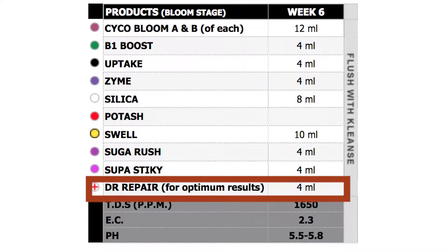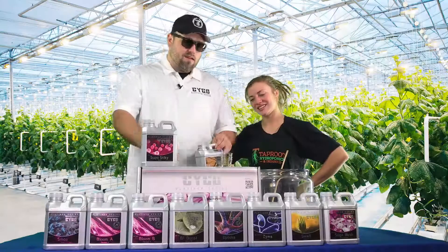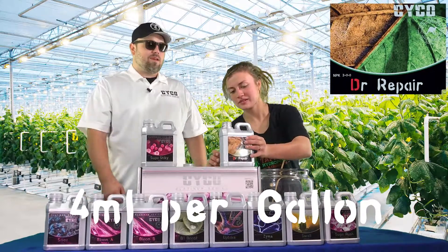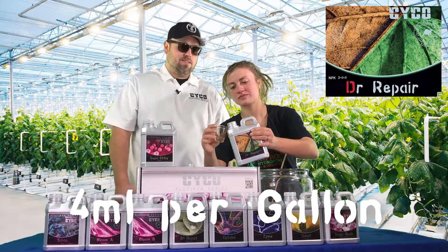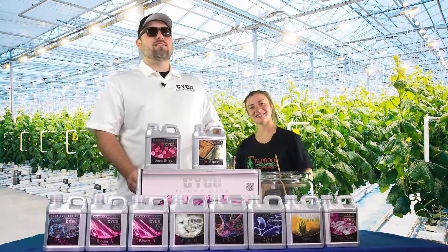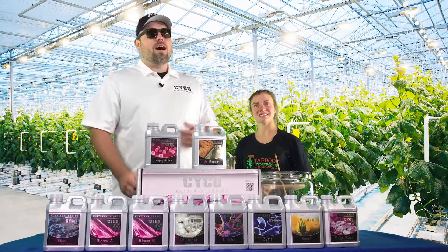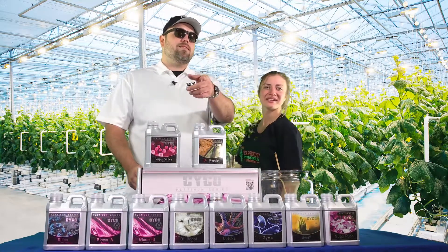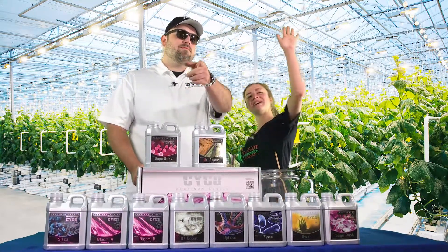Alright, so Dr. Repair — we're going to end off every week with it. 4 mL per gallon. That's all we should have to run with that, because we're not getting any deficiencies around Psycho Nutrients. Alright guys, thanks for joining us at Tab Hydro for Week 7. I'm Brandon with Psycho Nutrients. Connor with Tab Hydro. And this is Another 8 Weeks — we will see you next time. See you guys.